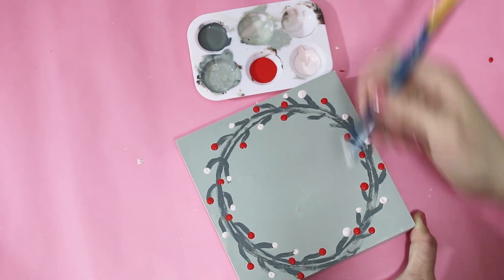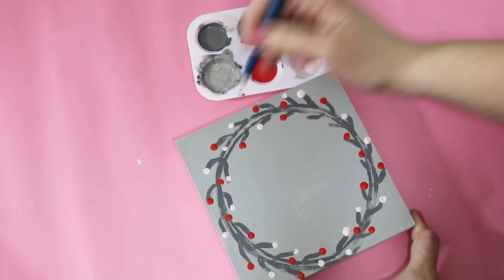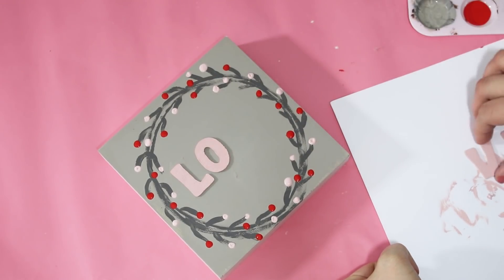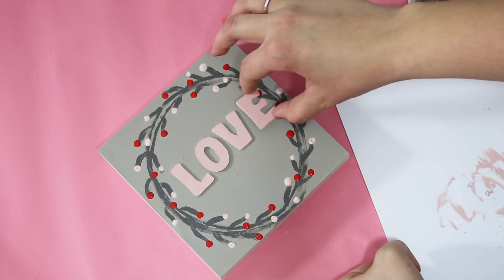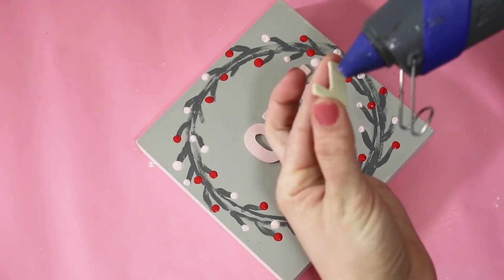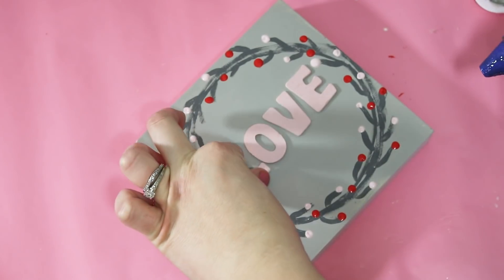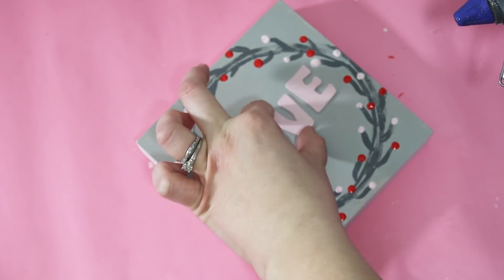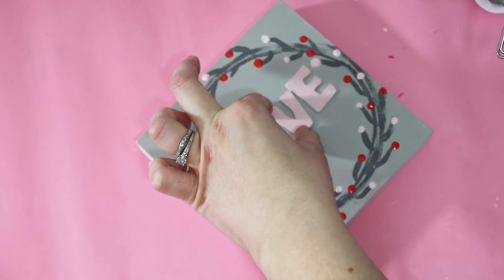Then it was super simple - just hot-glue down the letters and add the same matching bow on there. I think this one turned out really pretty, and I think it would look really pretty on a larger scale if you had a larger circle piece.